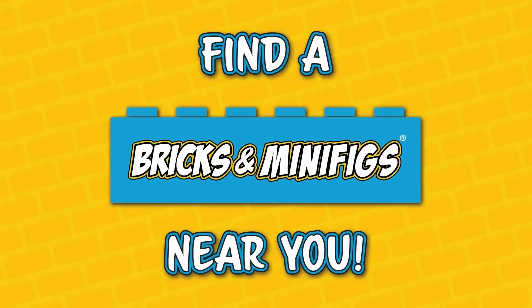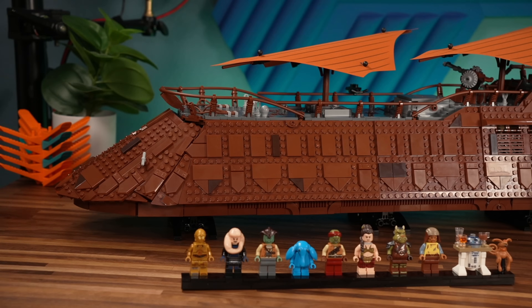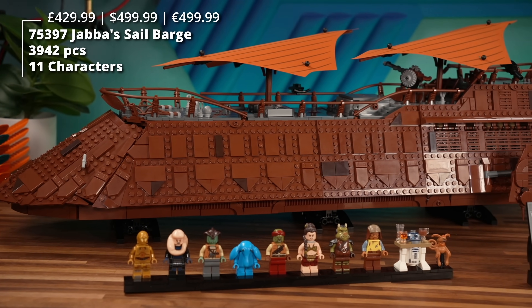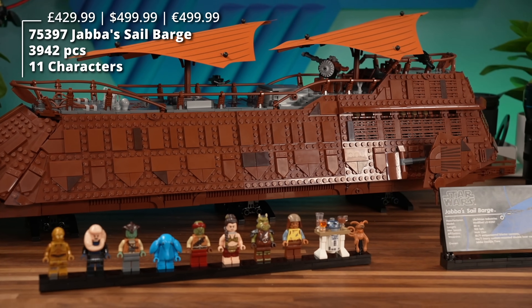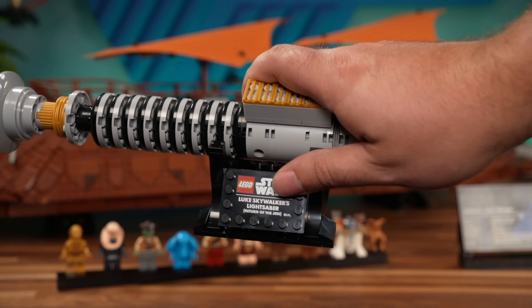Bricks and Minifigs is your one-stop shop for all things LEGO. Hit the link below to find a store near you. LEGO sent this set to us for review, so thank you so much for that. All the opinions are my own, as always. And you may have spotted in the intro shots this little thing.